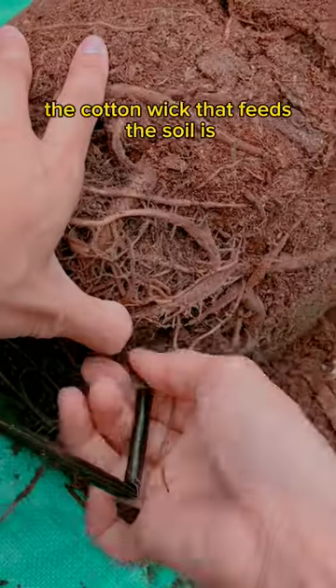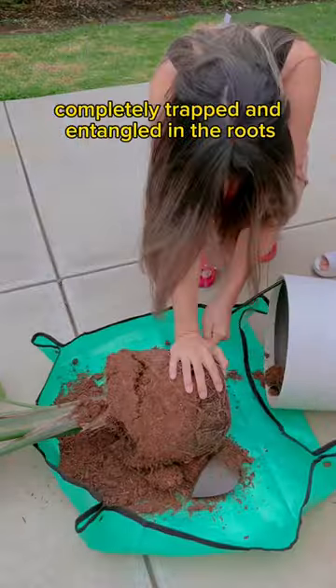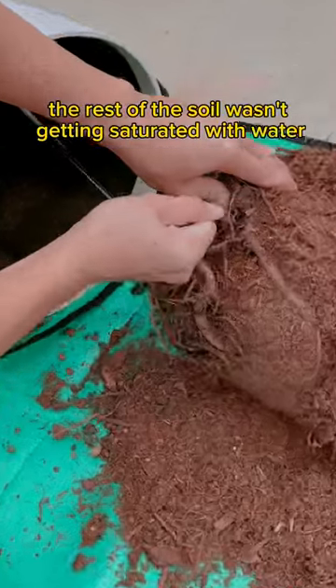I pulled it out and immediately knew what was wrong. The cotton wick that feeds the soil is completely trapped and entangled in the roots. Because of this, the rest of the soil wasn't getting saturated with water.